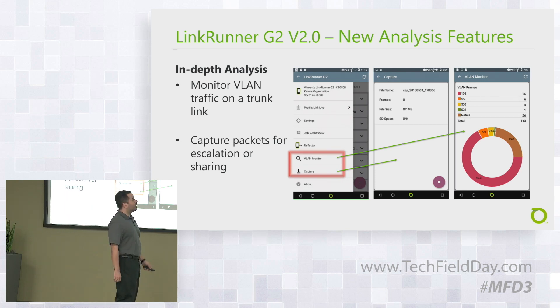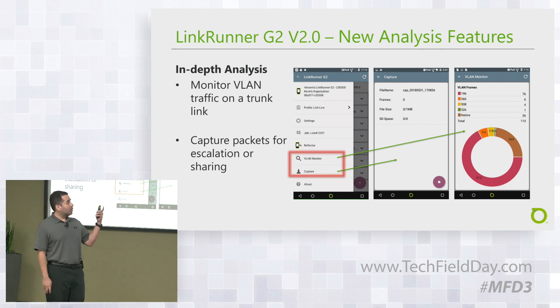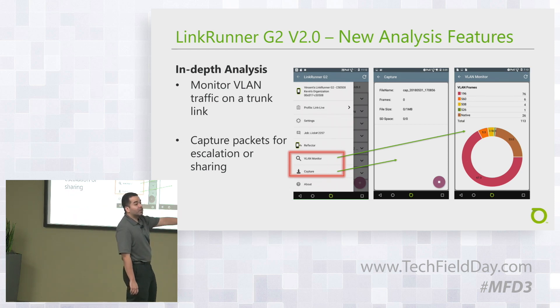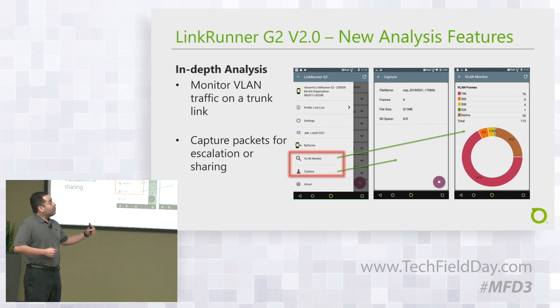We've also added a VLAN monitoring tool. You can plug in the LinkRunner G2 and it will monitor traffic on each VLAN — how much traffic per VLAN, how many VLANs, and so on. On the right side of the screen you can see an example showing frame counts per VLAN. We also have packet captures, or frame captures.